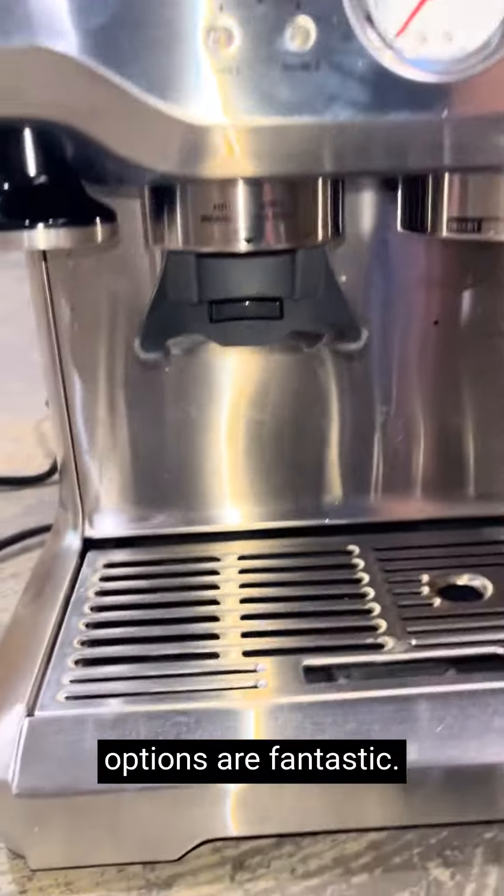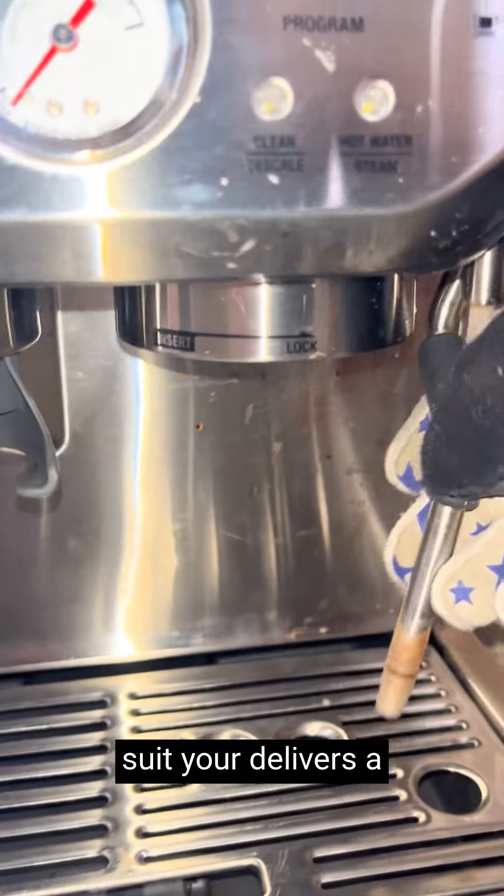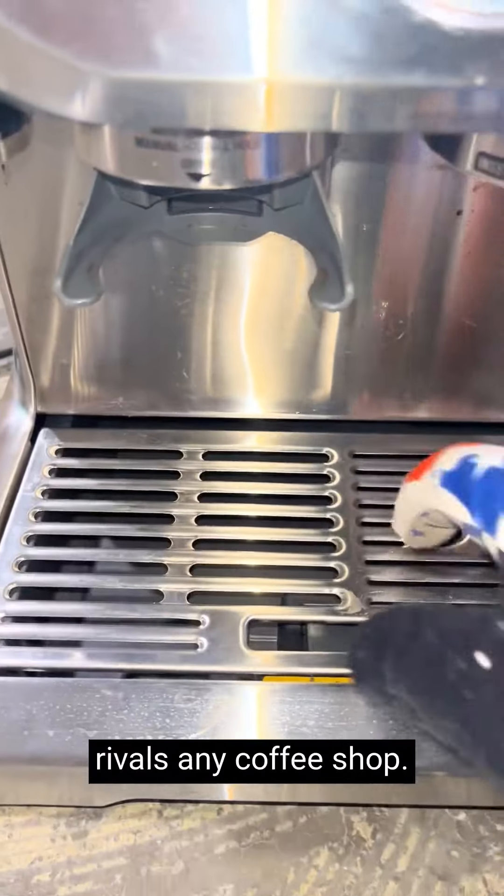The customization options are fantastic. You can adjust the grind size, coffee strength, and shot volume to suit your preferences. It delivers a consistently smooth and balanced extraction that rivals any coffee shop.